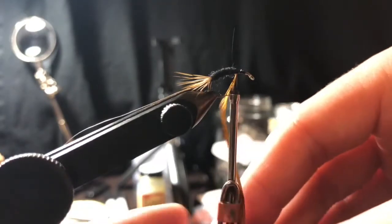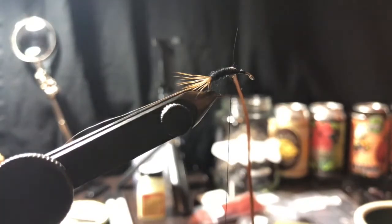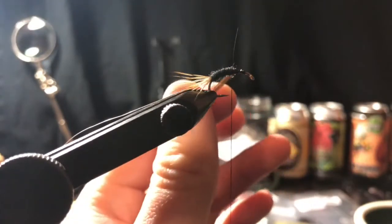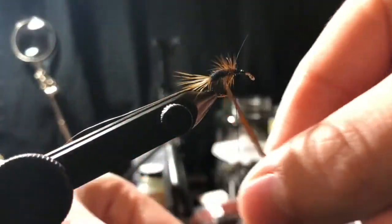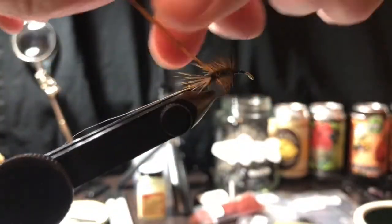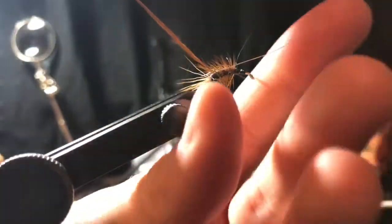I think that's enough dubbing on the body. Then we're gonna take our hackle and wrap it down the hook shank - once, twice, three times, four times, about five wraps total. Then we're gonna take our wire and capture that hackle with the wire.